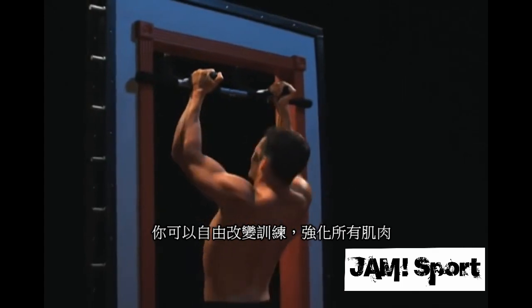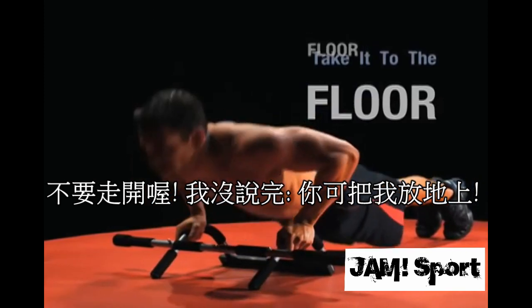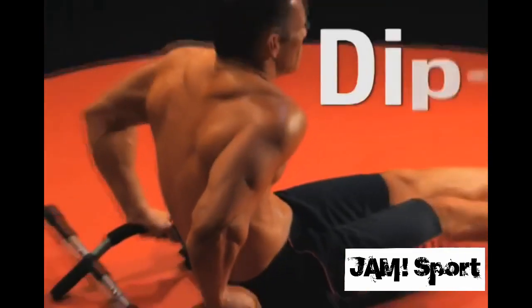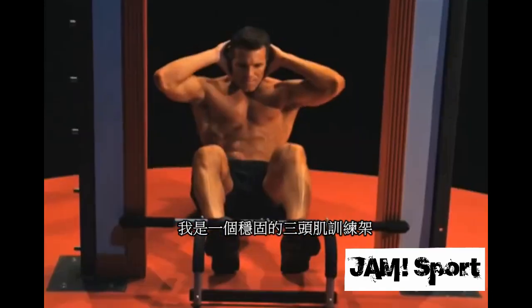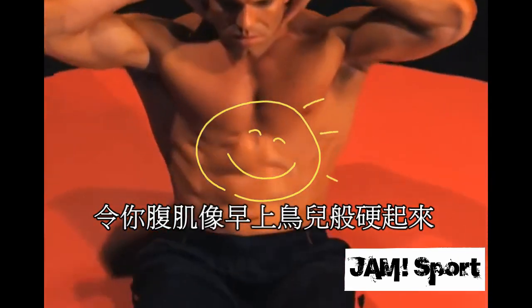But we're not finished there. Take it to the floor for deep push-ups, for a greater range of motion and no strain on your wrists. And it's a sturdy base for tricep dips.